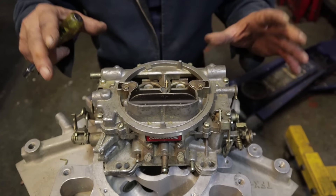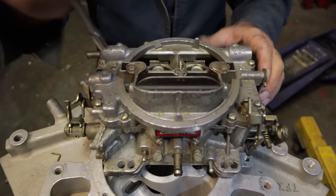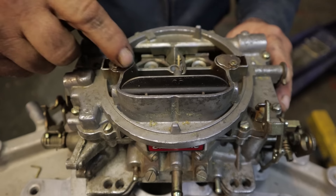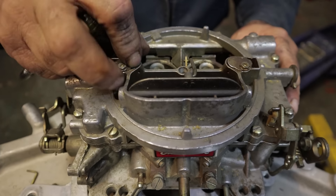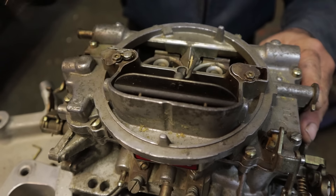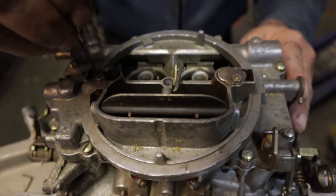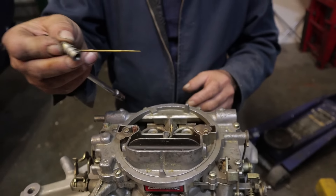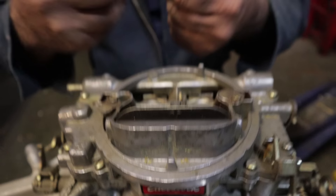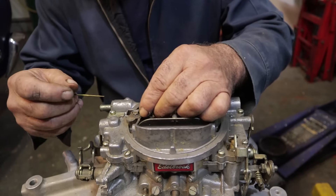You can do this with the engine running — that's actually one of the tuning steps with these carburetors. You access the metering rods through these holes right here. You don't have to take the screw all the way out, just loosen it a couple of turns and flip this out of the way. Here's your metering rod and plunger setup, and you've got the step-up spring. What the step-up spring does is it fights vacuum.